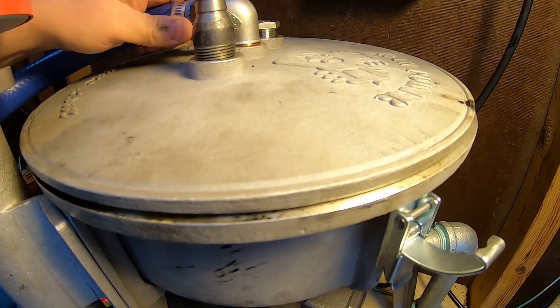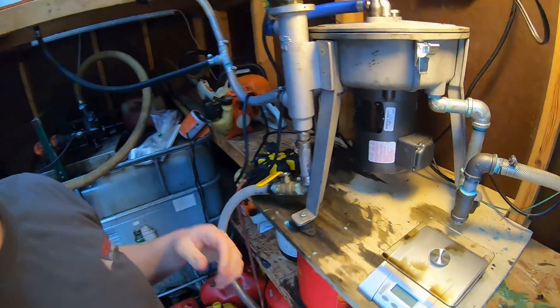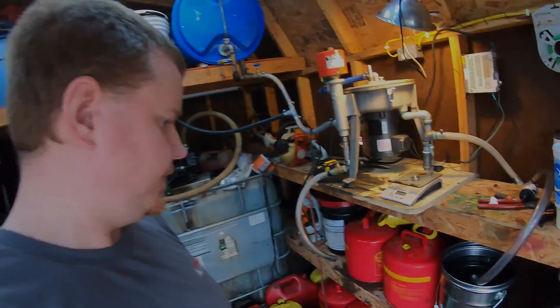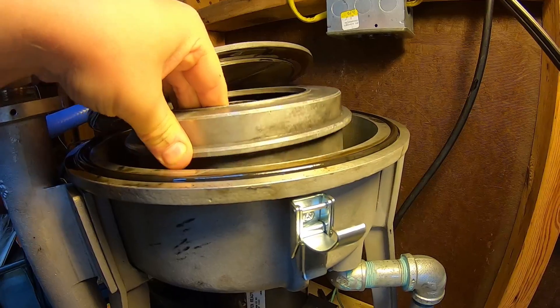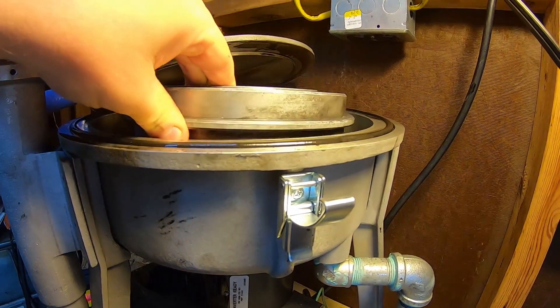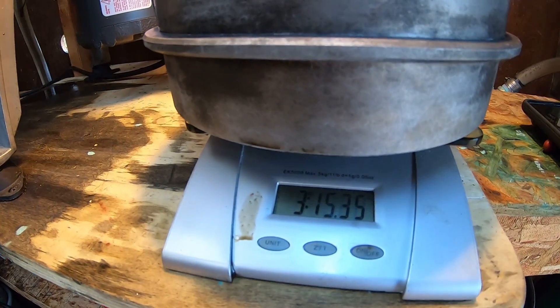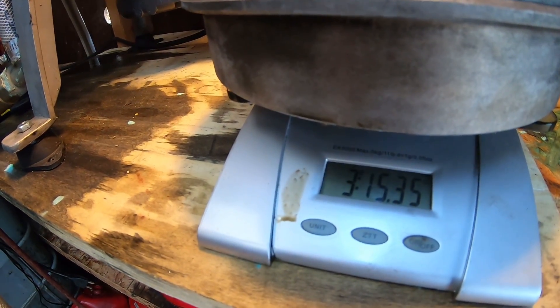Our heated run just finished up. We're going to let this drain for a little bit. I did notice we're getting steam out of the vent - we didn't get any steam out of the vent with no heat. Could just be because it's a little cool out and there's a lot of moisture in the air, maybe. We'll finish letting this drain out and then we'll get a weight on it. I will say that this drains a lot faster hot. We are at three pounds fifteen point four ounces - a difference of one point five five ounces. Interesting.